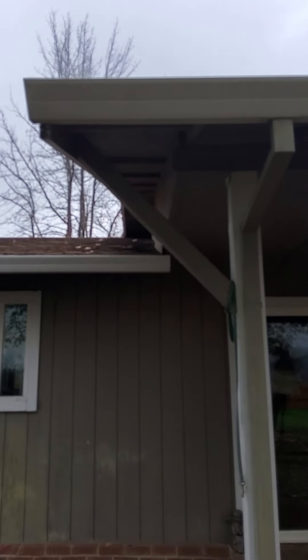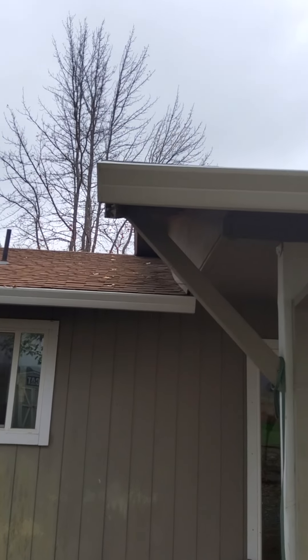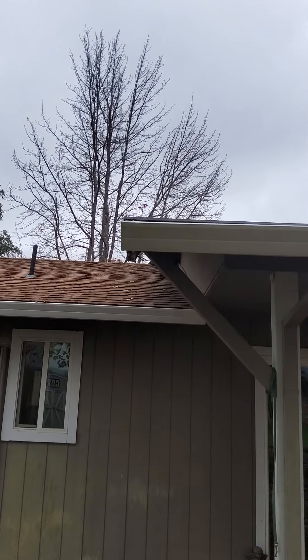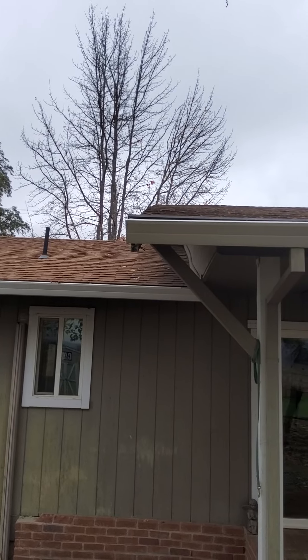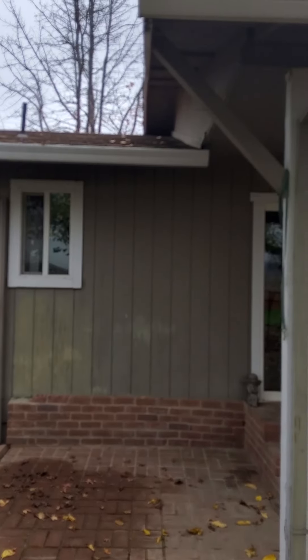The corbel was definitely put in after. You can see up there — I can pull back. There's a dip right there because you really don't want more than a 10-inch overhang on a fascia on a gable end anyway.